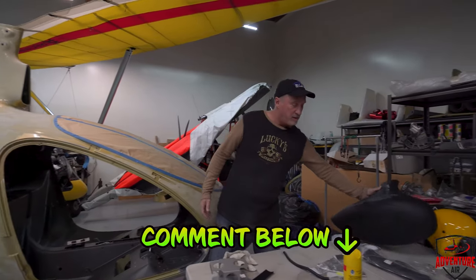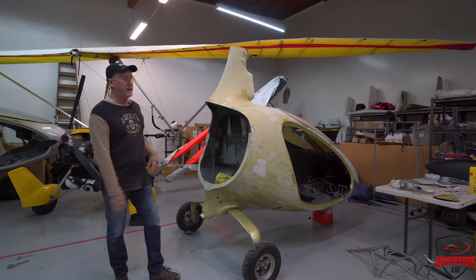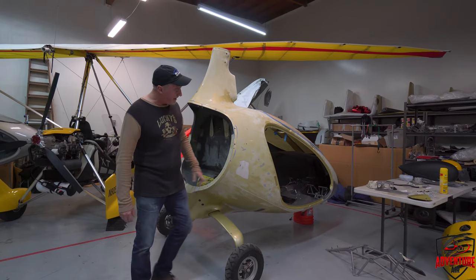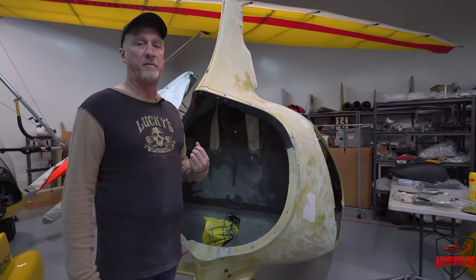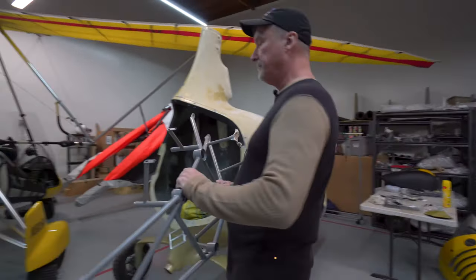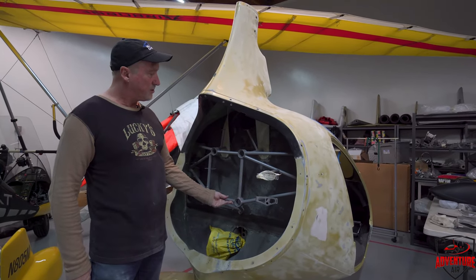What do you guys think — should the whole thing be black? Leave a comment and let us know. This whole project will probably take us three to four weeks of consistent work. I didn't pay too much for the body — it was a pretty good deal. We've started sanding it down, someone punched a hole in it here which we Bondoed and fixed, and there was damage on the firewall so we had a professional reinforce it with carbon fiber and fiberglass. The next step is the engine mount — I bought a brand new engine mount from AutoGyro.